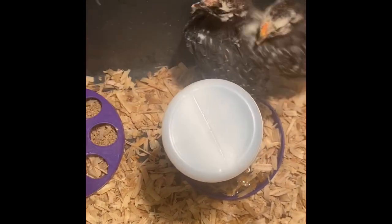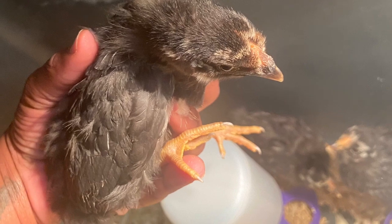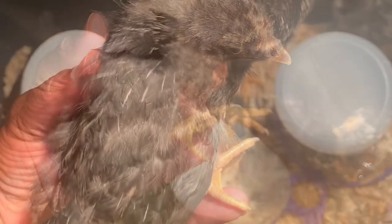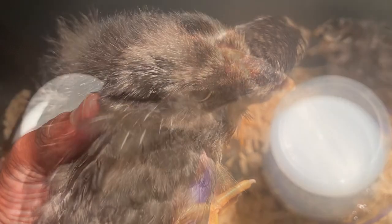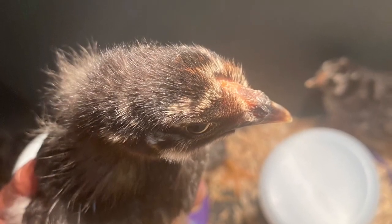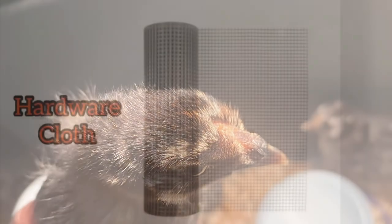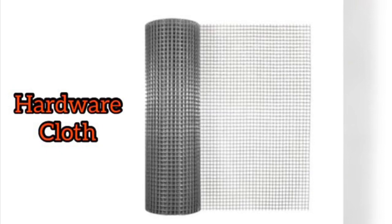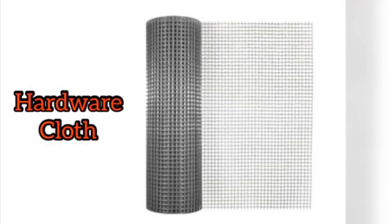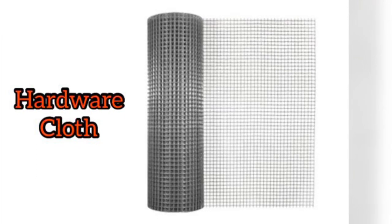A lot of people keep chicks in their garage or outside covered up. I didn't put a lid on top until I noticed they began to fly up and sit on top of the water bowls and became more active — that's when I decided to put a top on. The top I used is hardware cloth, which is also sold at the same place where I got my other supplies.